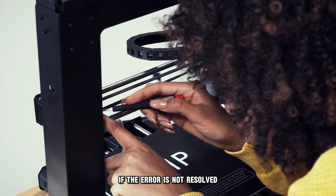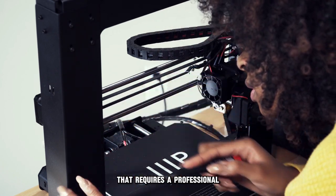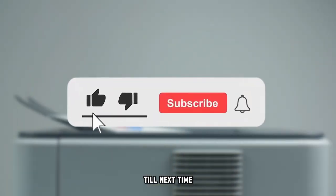If the error is not resolved, it might be a more technical issue that requires a professional. Thanks for watching. Till next time.